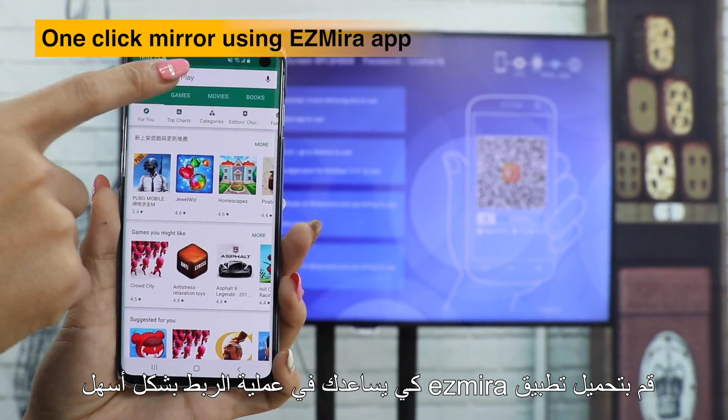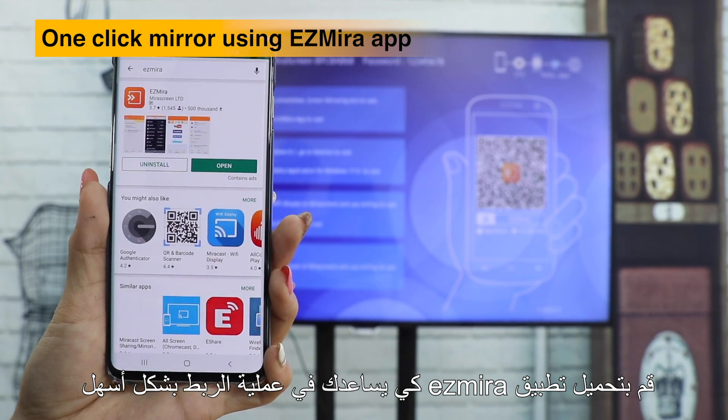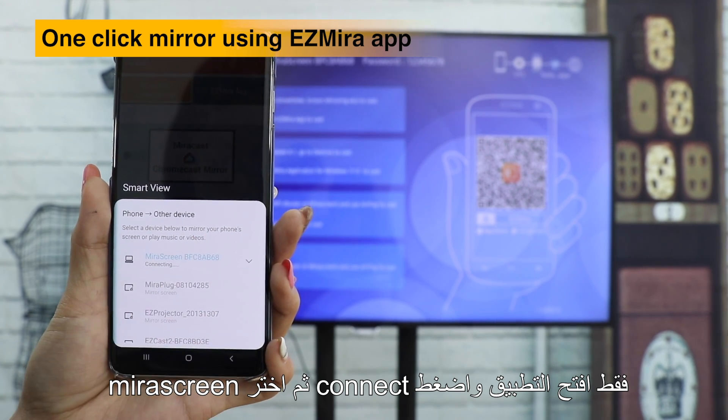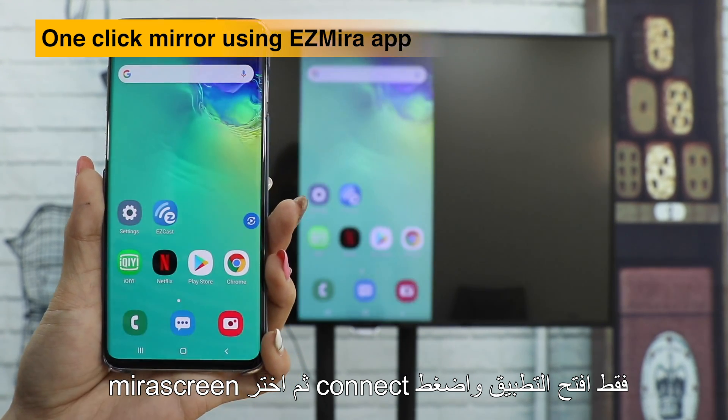Download the powerful EasyMera app to help you cast your screen. Just open the EasyMera app, click Connect, and choose MeraScreen to cast.